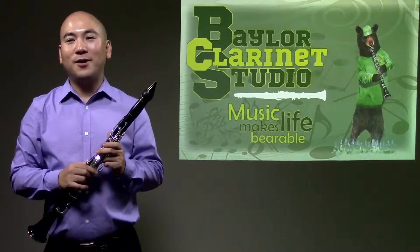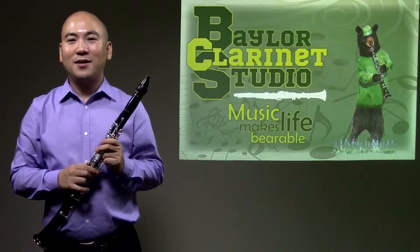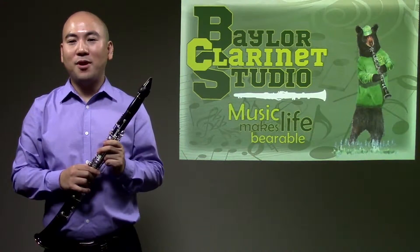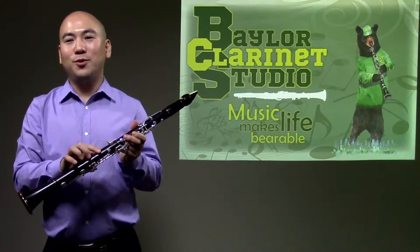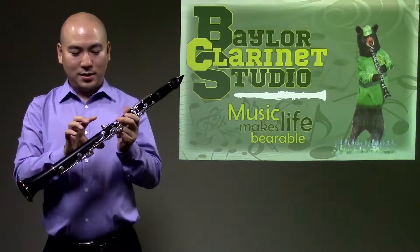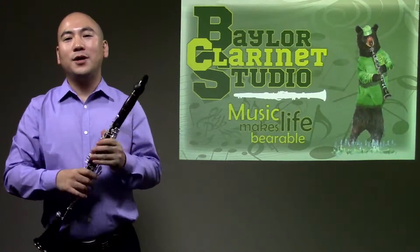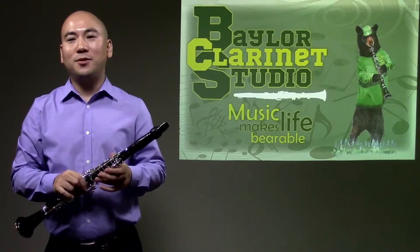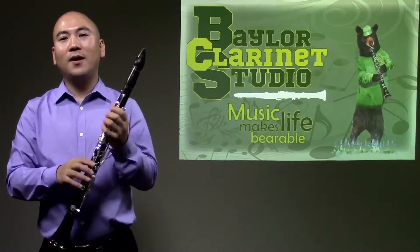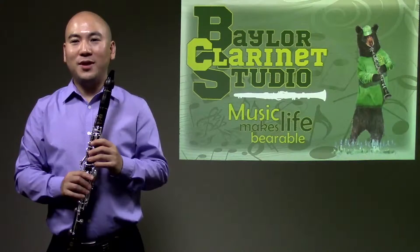If the clarinet thumb rest does not allow you to have a parallel alignment between your right thumb and the right index finger, please take your clarinet to a repairman. You can request to move the thumb rest up about half an inch to one inch higher. Or you can simply replace your current thumb rest with a new movable thumb rest. The bottom line is that you should not have any physical injury when you play the clarinet.